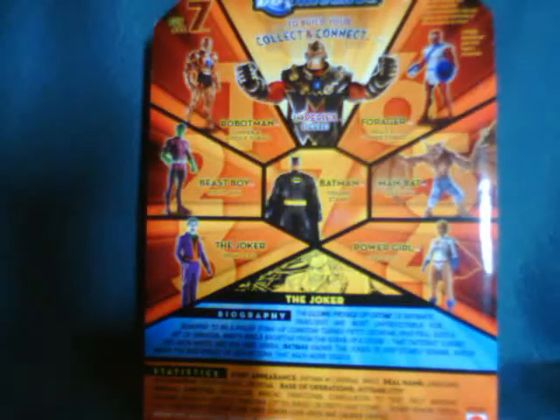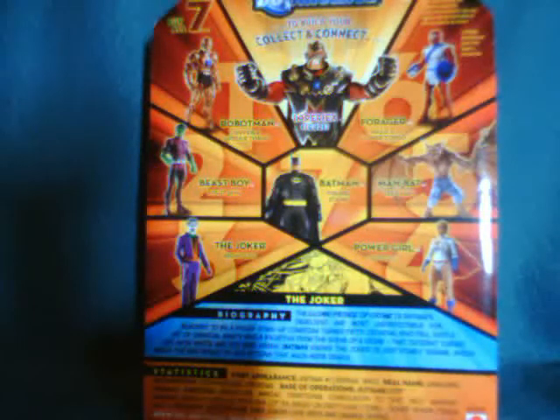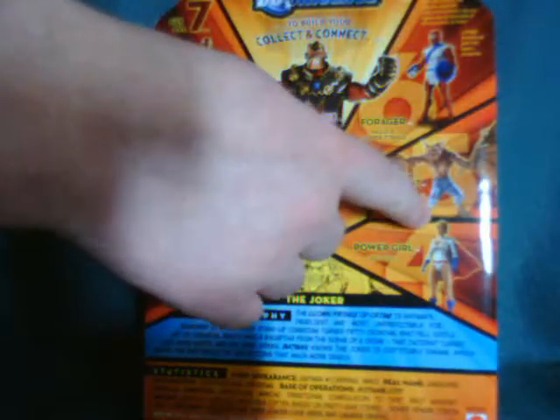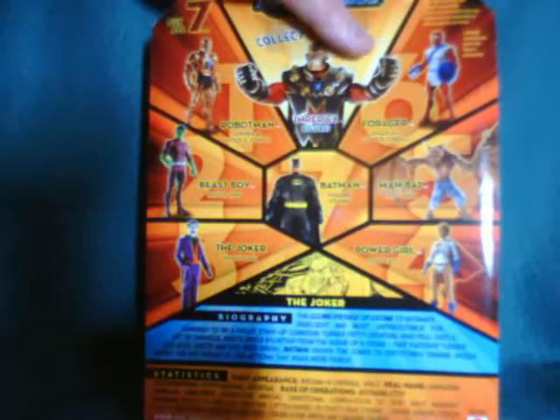The wave has the movie edition Batman, which I've been waiting for, but most people probably won't pick up because he's just got the figure stand and basically the same sculpt as a lot of the others. It's got a repaint of Man Bat from the DC Superheroes line in the color he should have been in the first place, so I imagine a lot of people will pick him up. Also Power Girl, the Joker with an updated look, Beast Boy, and Robot Man and Forger who I don't care about.